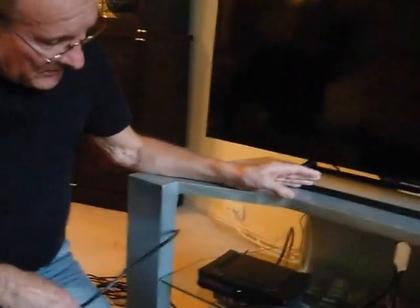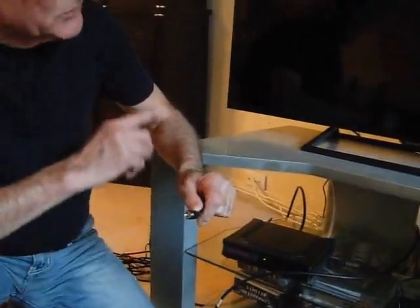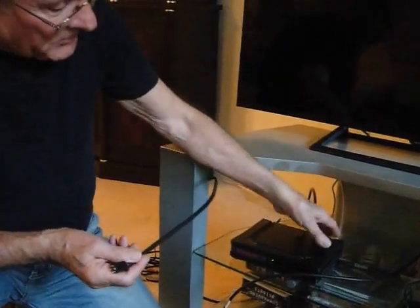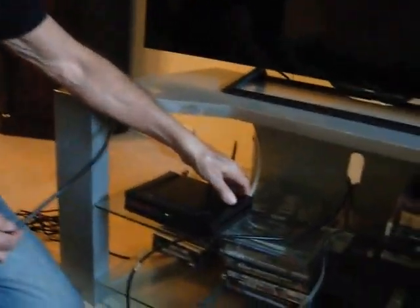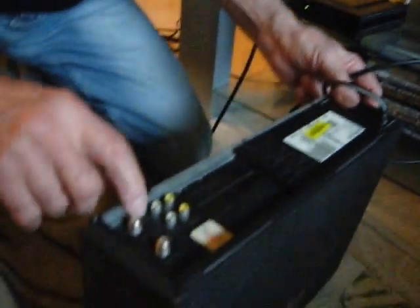I'm going to show you how to connect in a simple way the old video to a new flat TV. All you have to do: take the antenna cable that's coming from the wall or from the box, whatever company you're working with. In Canada, we're working with Rogers. So you take the cable that's coming from the box and you connect it to the video in.